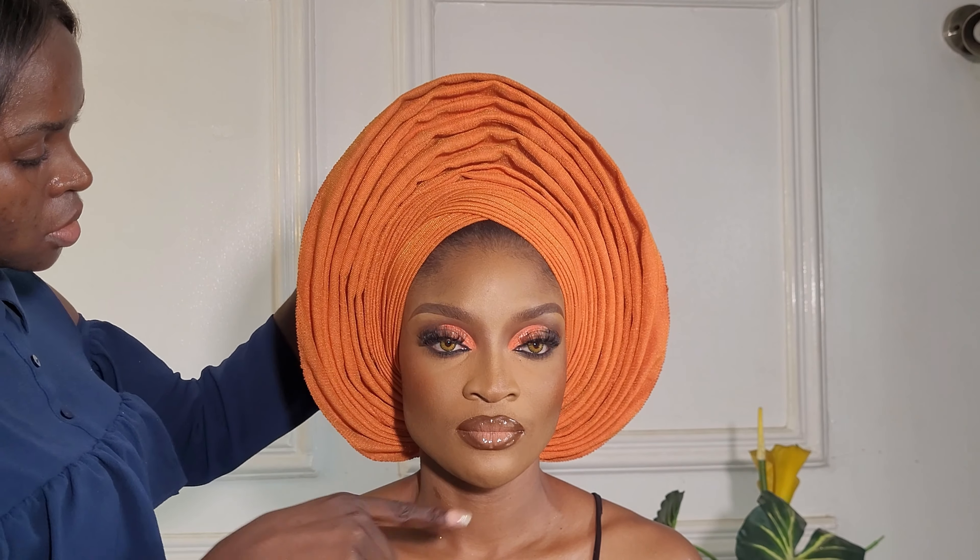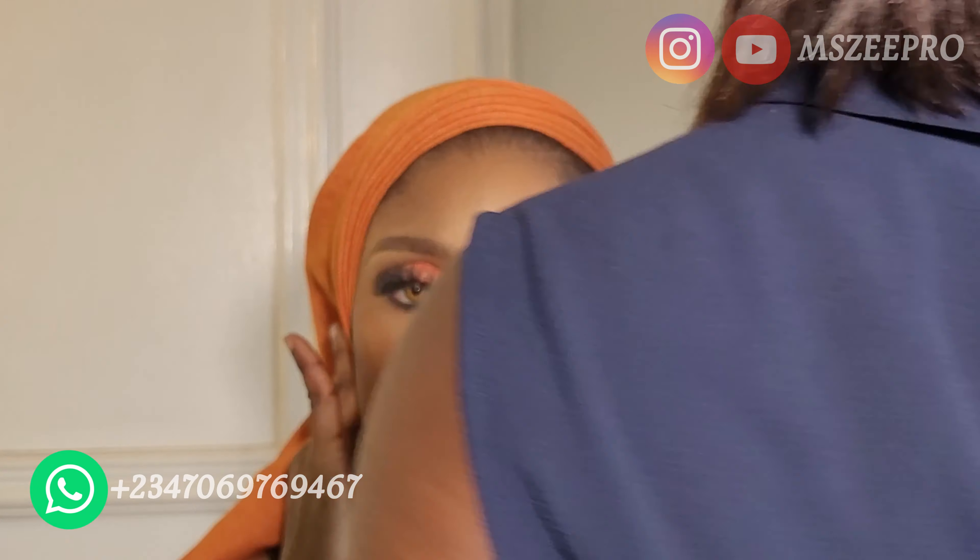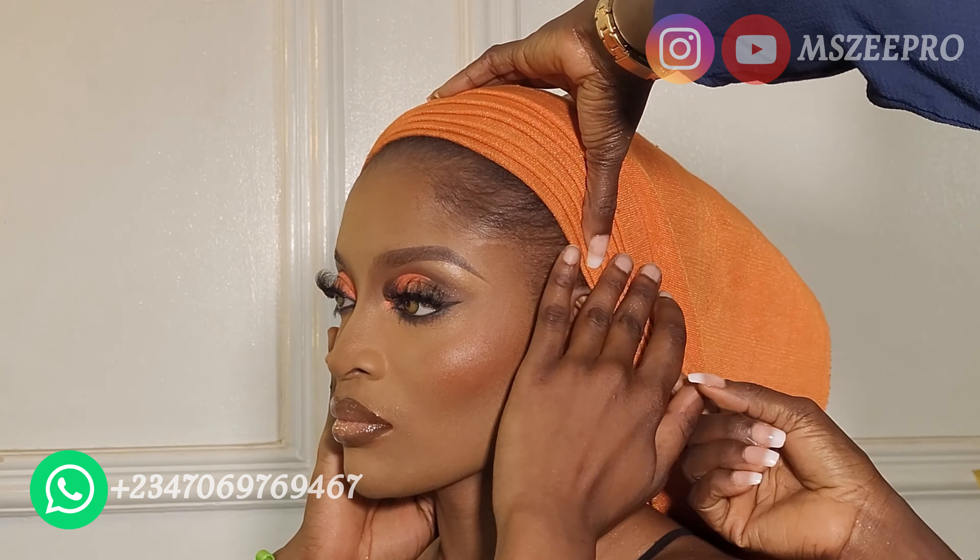I'm starting off with about six pleats — depending on the length of your gele, you can start with as many pleats as you like. I'm straightening these pleats and laying them on top of each other, and I'm letting the model hold on to the gele. Now I'm on the other side doing the same thing. Because this gele is going to be V-shaped in front, this side I'm working on is going to go behind her ear. Then I'm going to go to the back to cross the gele.